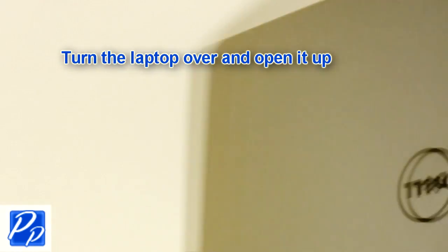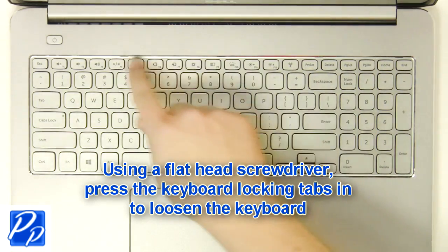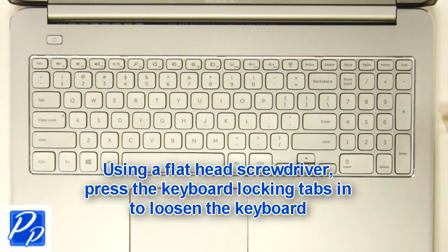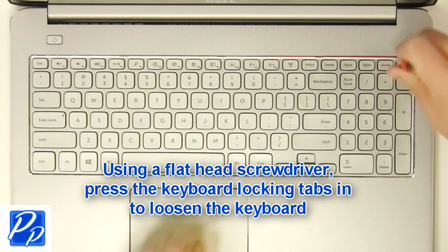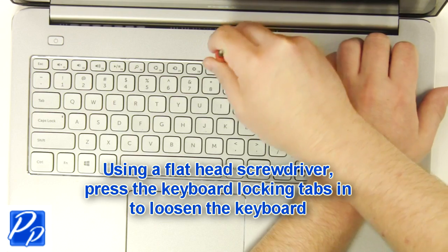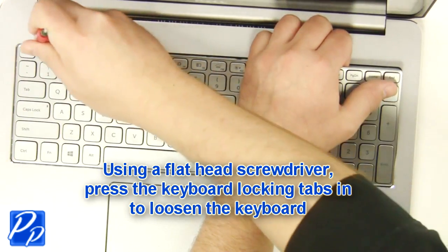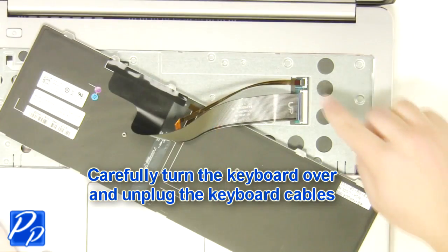Next, turn over the laptop and open it up. Using a flat head screwdriver, press in the keyboard tabs to loosen the keyboard. Now turn over the keyboard and disconnect the cables.